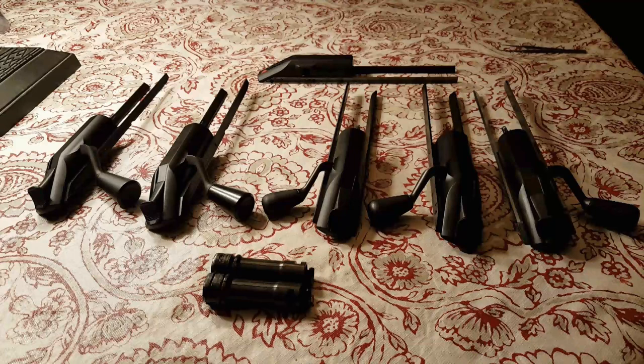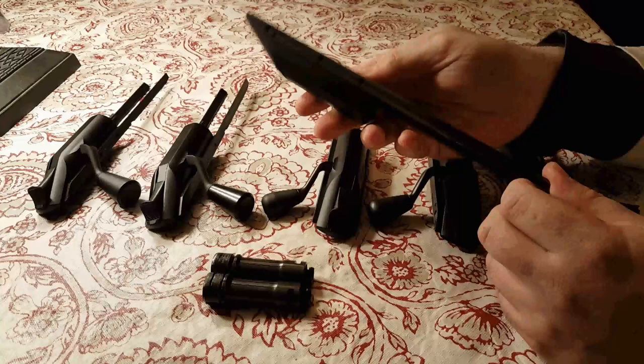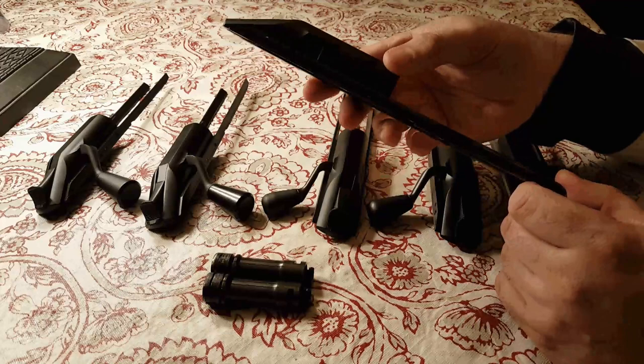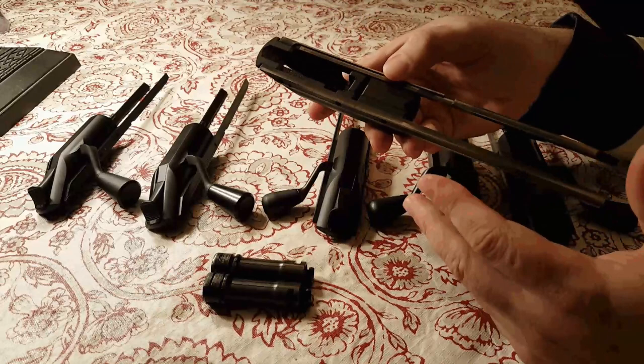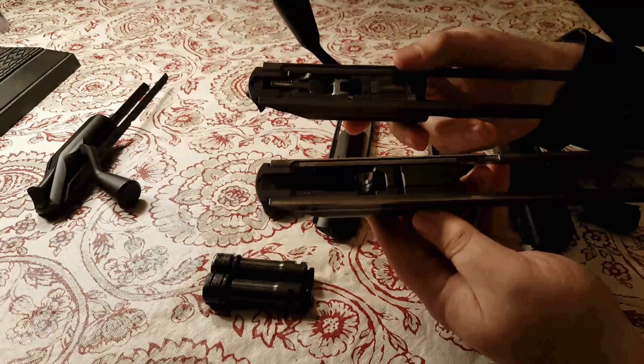The first thing to really understand about how blazer made these is to compare them to an actual standard R93. Back here we have a standard R93 housing that's been stripped. The main difference between the tactical R93 and the standard R93 is actually fairly simple to describe - they use pretty much the same housing and the exact same rails, and all the internals are the same from what I can tell.